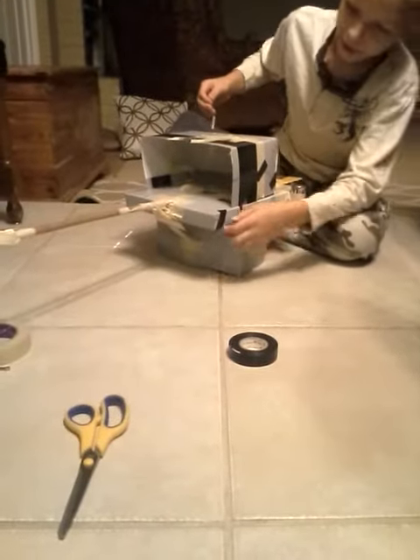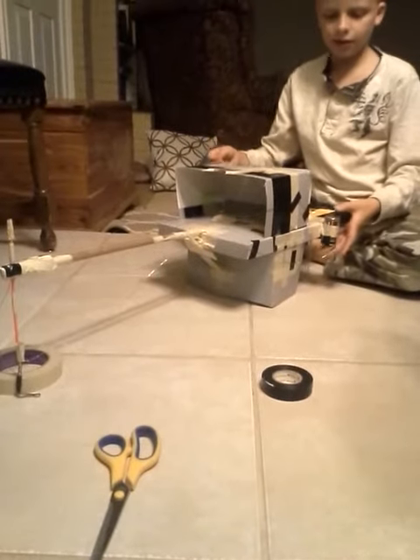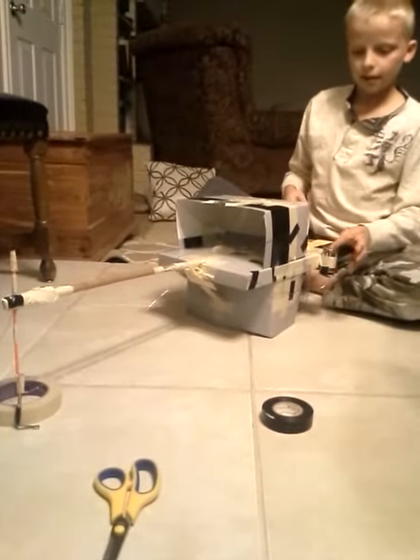Over here I connected this wire to over here, and the top wire is entirely touching the battery, so if I wanted it to be magnetized I just press it and I can control it with this hand.